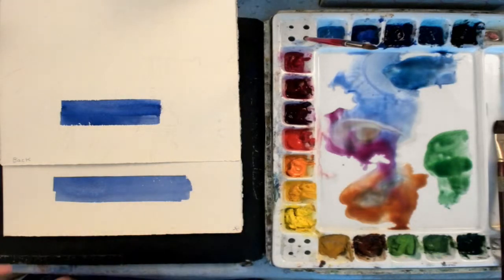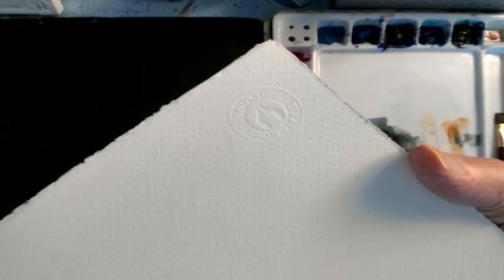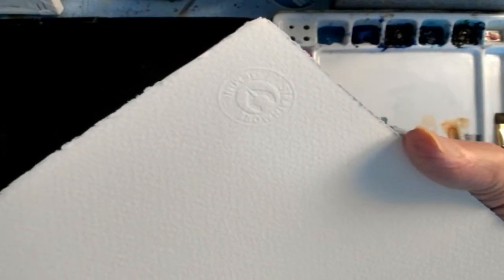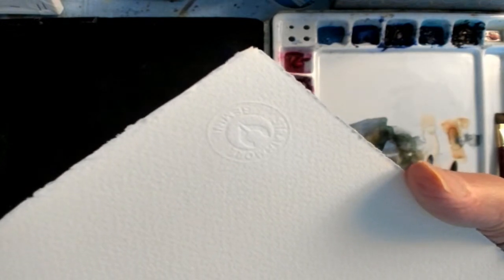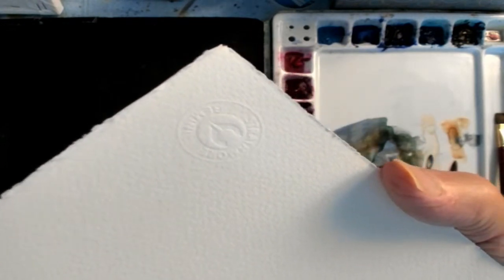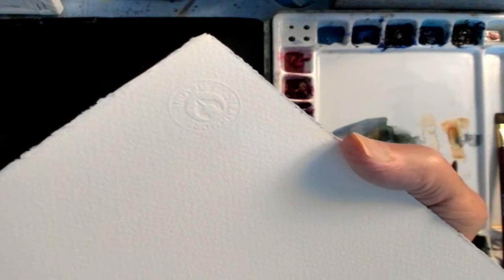One of the things I had a question on was: how do you identify the front and the back? On the Gemini paper — and I'll show a close-up here — there is an embossed symbol on the front of the paper.